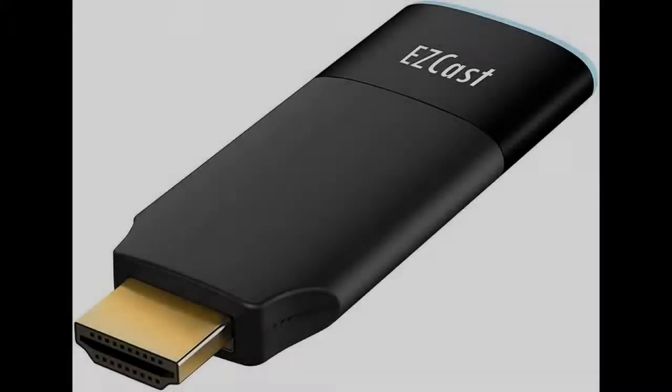Introduce features you're looking for and a fast overview on EasyCast 2. 2.4 GHz and 5 GHz Wi-Fi with Bluetooth Universal Wireless Display Receiver, Dual Core.